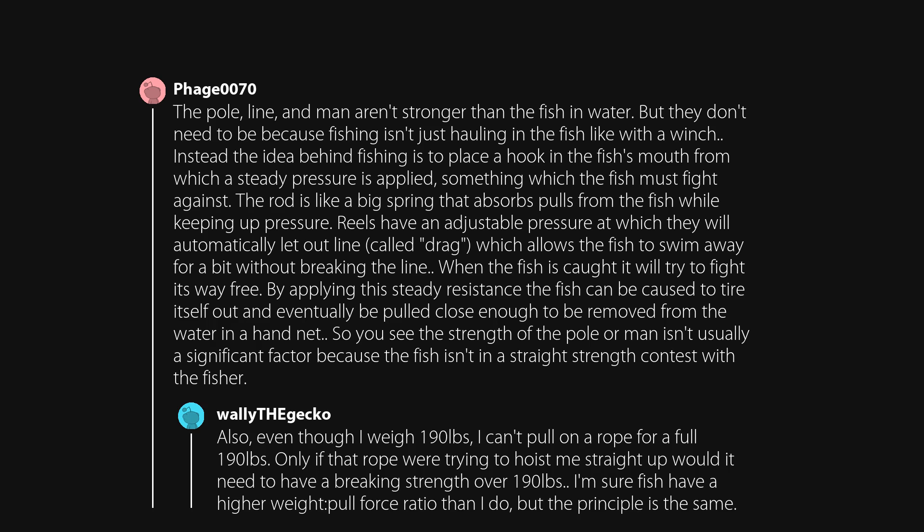Also, even though I weigh 190 pounds, I can't pull on a rope for a full 190 pounds. Only if that rope were trying to hoist me straight up would it need to have a breaking strength over 190 pounds. I'm sure fish have a higher weight-to-pull-force ratio than I do, but the principle is the same.